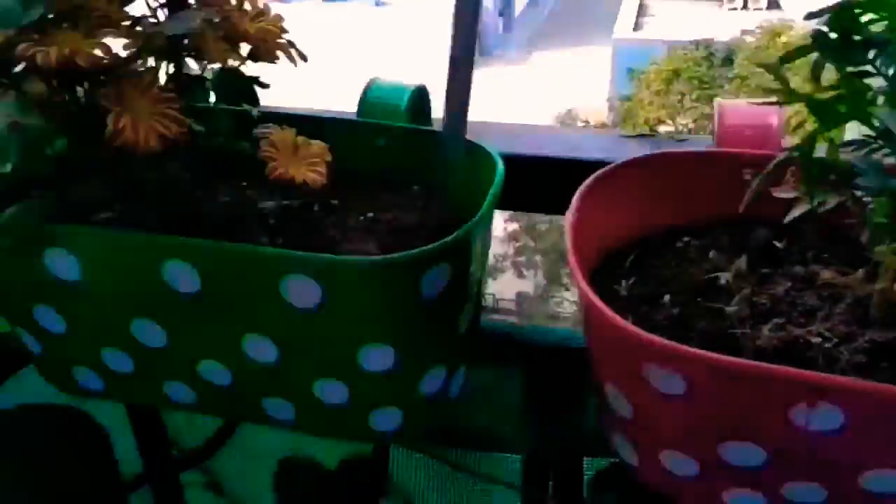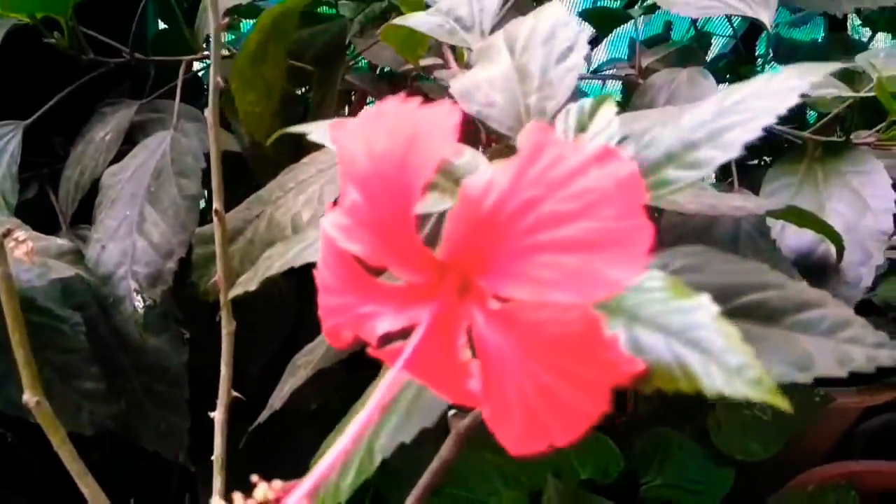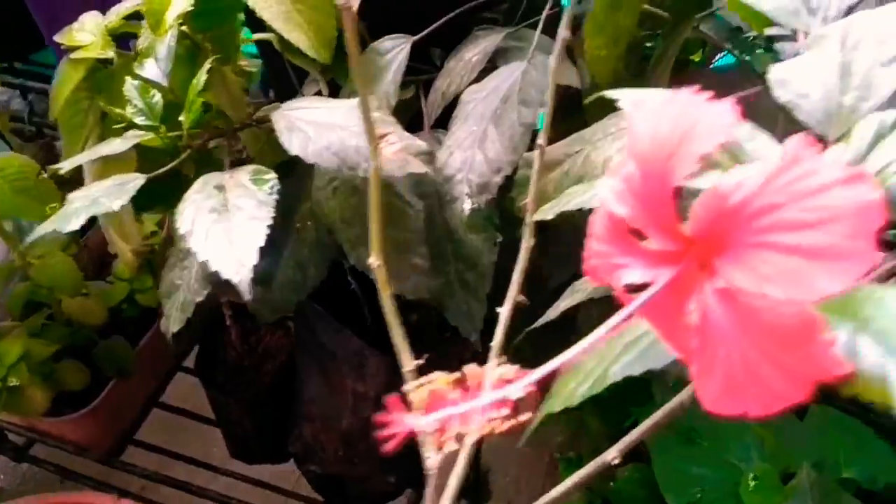This is my native red hibiscus — the plant which has the least care but has grown in full swing. And this is again another red hibiscus. There are plenty of buds — all the buds bloomed and new buds are forming now.